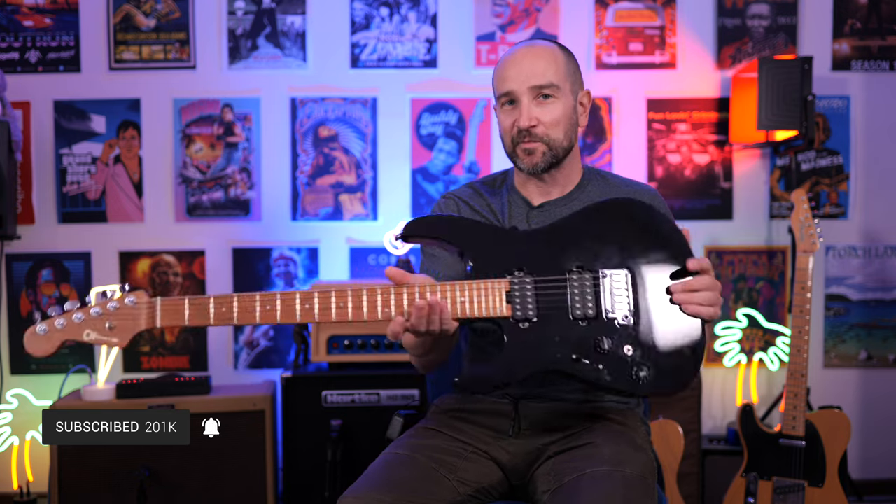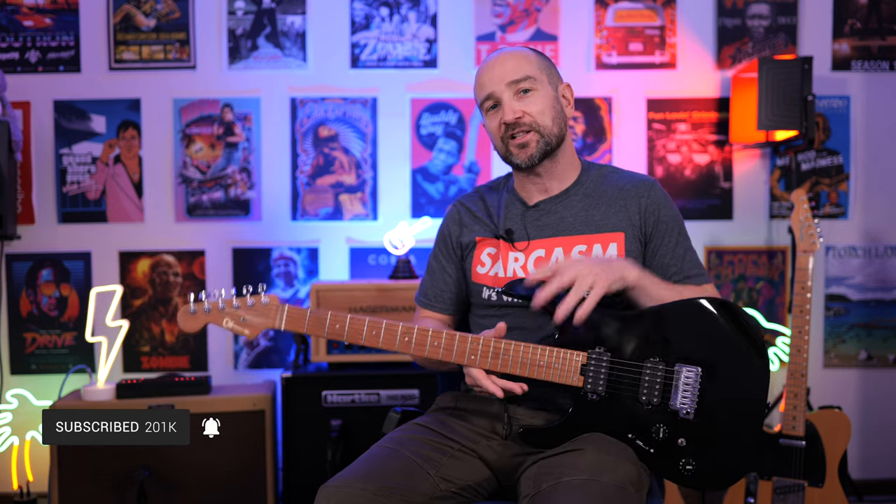Let us know what you think. I know this is different for my channel, but I hope you like this video. If you want to check this out, I'll link it down below. Catch you soon. See ya.